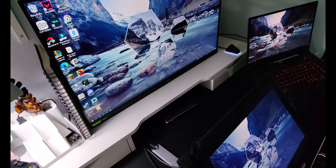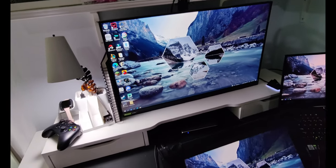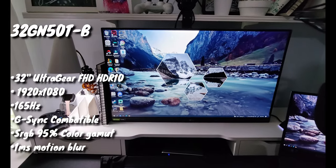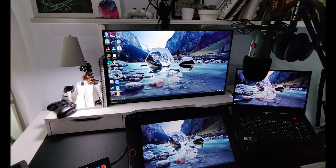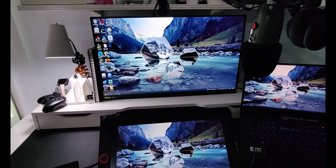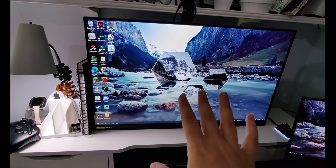You can see right here — this is the dock for connecting everything into the laptop, mainly handling the monitors, and it's working really well. And then here I have my monitor — it's a 32-inch, 165Hz, 1080p — it's awesome for playing video games, super smooth.